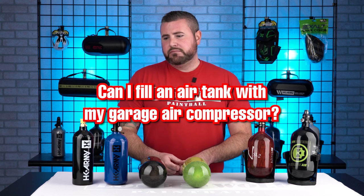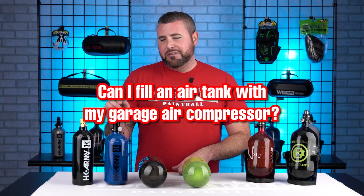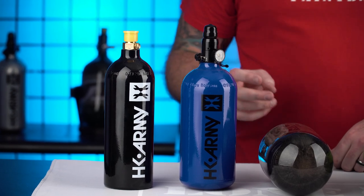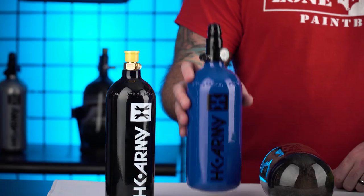Bonus question on that topic: which one of those can I fill with my garage air compressor? You cannot fill either of these with your garage air compressor — we get asked that all the time. You need something that has a minimum output of around 3,000 PSI to get this tank to its full capacity.